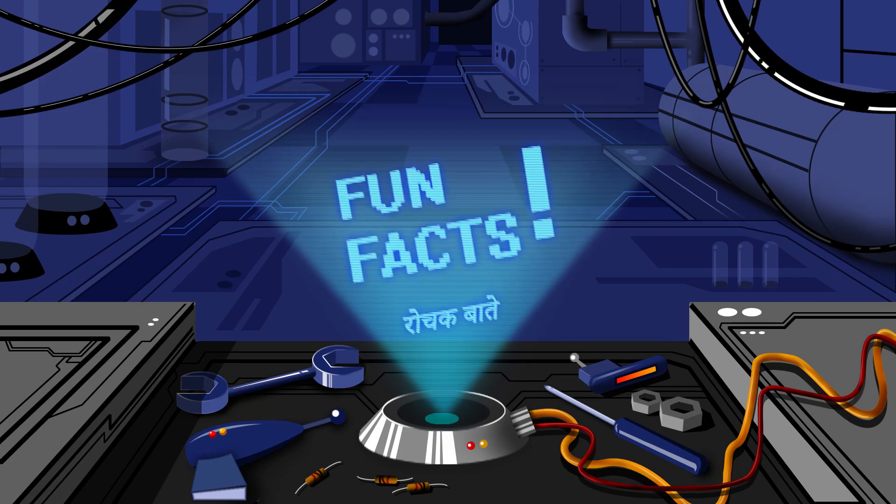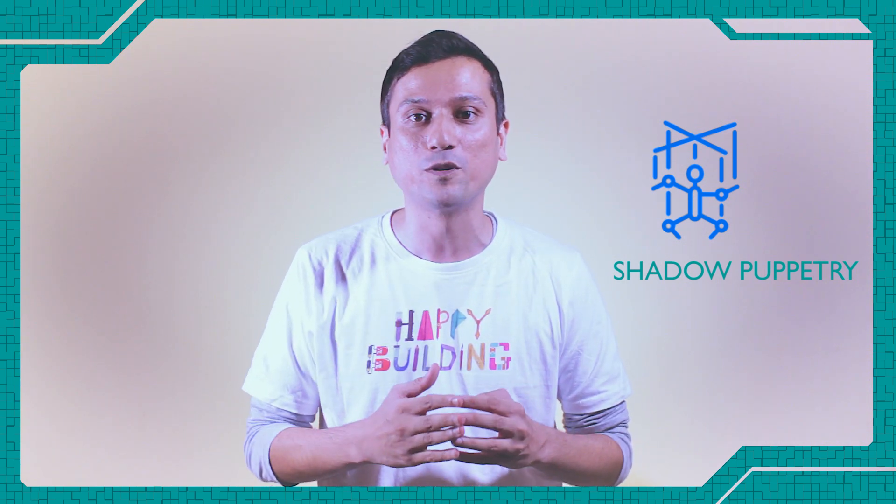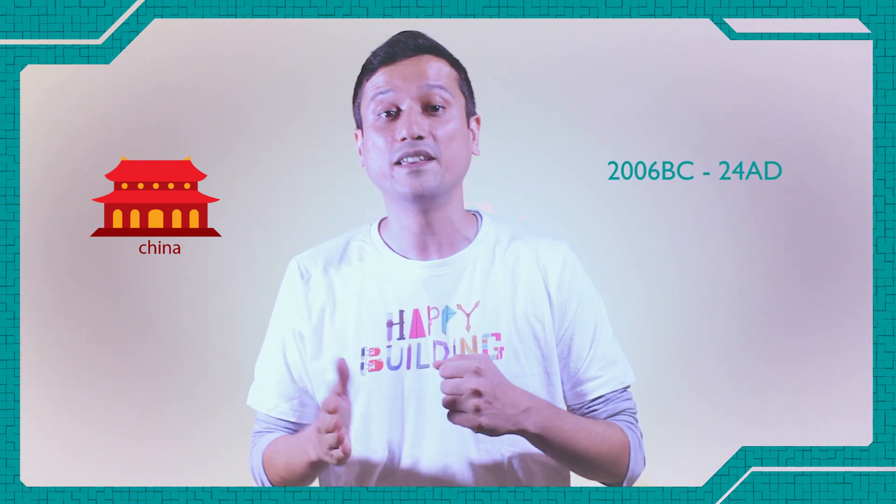It's time for some fun facts. The earliest projection of images was most likely done in primitive shadow play dating back to prehistory, which also evolved into more refined forms of shadow puppetry that nowadays is still popular in several cultures including ours. Shadow play usually does not involve a projection device but can be seen as a first step in the development of projectors. The oldest known objects that can project images are Chinese magic mirrors, with origins tracked back to the Chinese Han Dynasty, 206 BC to 24 AD, also found in parts of Japan.